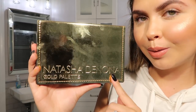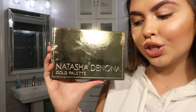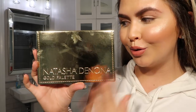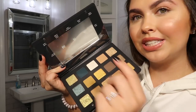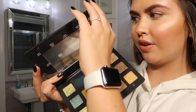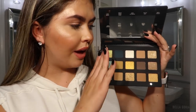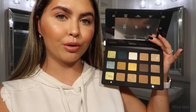Each eyeshadow pan is 0.08 ounces. The packaging is gold with a leather feeling — similar to the Natasha Denona Sunset and Lila palettes — super nice and sturdy, though it does pick up fingerprints. You get a big standard mirror, a little slip with the shade names for travel protection, and three rows of eyeshadows including metallics, duochrome, sparkling chroma crystal, and mattes.